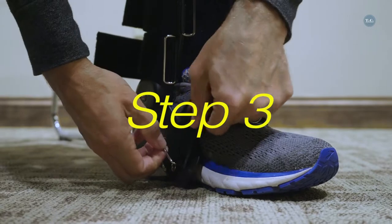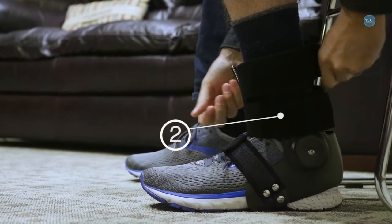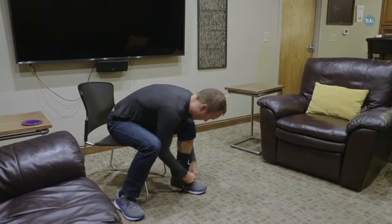Put the straps on, starting with strap 1 in front of the ankle, then strap 2, and strap 3. Retighten all the straps, starting with strap 1.